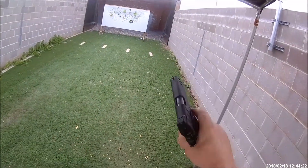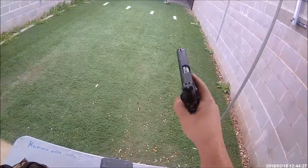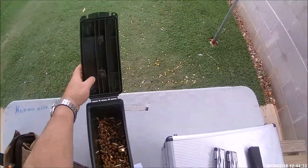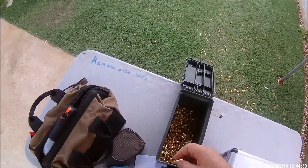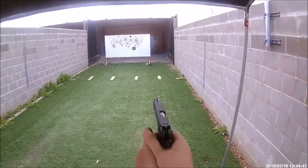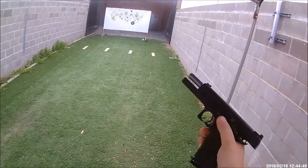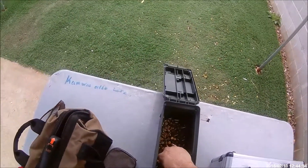Not holding back on that magazine either. We still have an issue with the gun. Let me try magazine number one again — just going to put two rounds in it and see what happens. It holds back on number one.